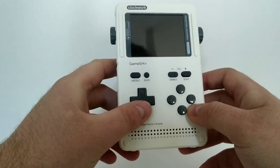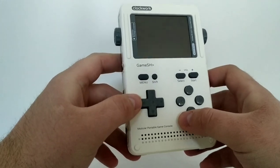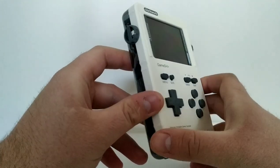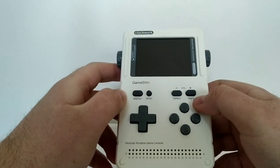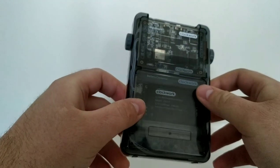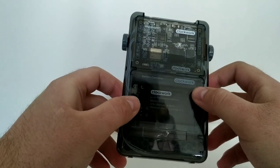Welcome everybody to the Start Select Play channel. Today we're going to be looking at the Clockwork Game Shell. This is a modular handheld that allows you to play multiple retro systems — a really cool modular system that you can upgrade over time as new components are released.